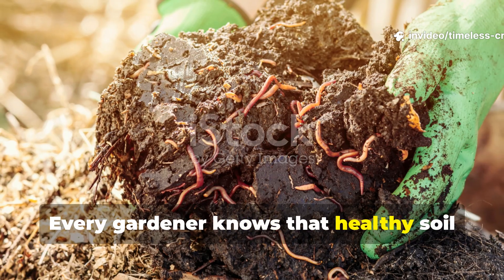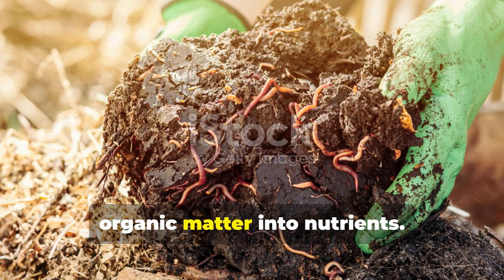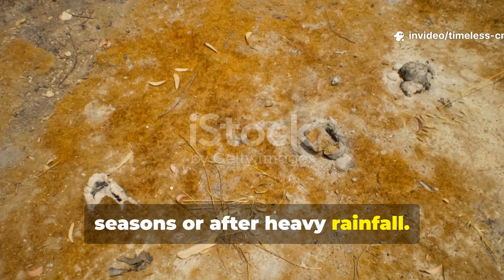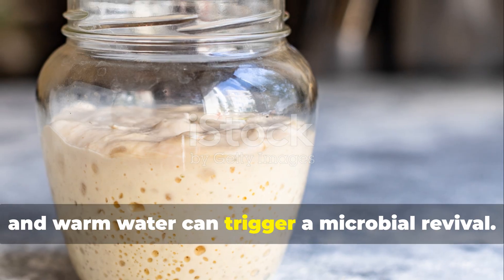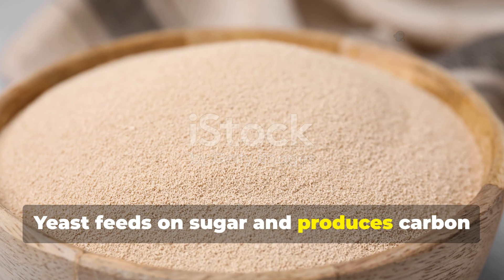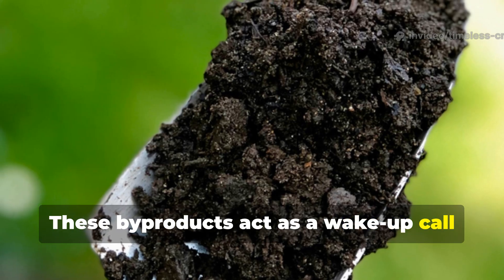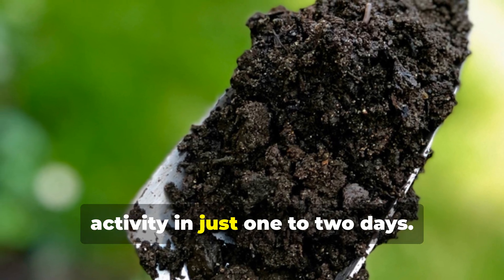Every gardener knows that healthy soil is alive, full of microscopic workers turning organic matter into nutrients. But many soils fall dormant during slow seasons or after heavy rainfall. A small jar of yeast, sugar and warm water can trigger a microbial revival. Yeast feeds on sugar and produces carbon dioxide and small organic compounds. These by-products act as a wake-up call for dormant soil microbes, stimulating respiration and enzyme activity in just one to two days.